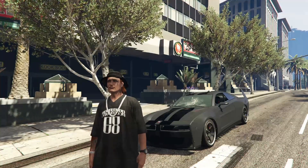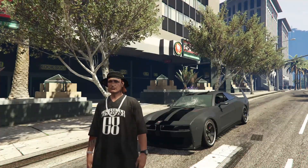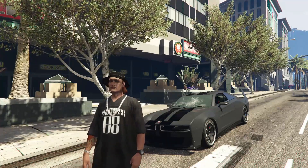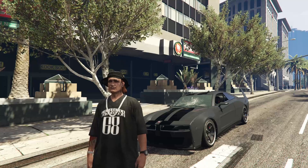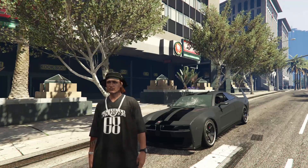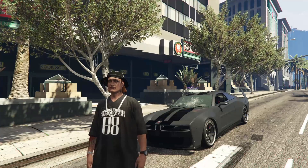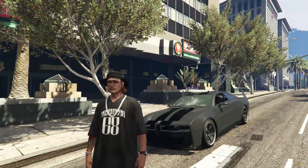Howdy boys, it's MPC and today we're back for another episode of Dripper Drown. In this episode we're going to be customizing the T20 — a very nostalgic vehicle that kind of represents GTA in its prime time. But before we can do that, we have to go over the vote totals for the last Dripper Drown episode, which was the Bravado Buffalo EVX.